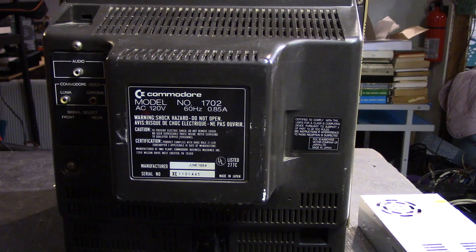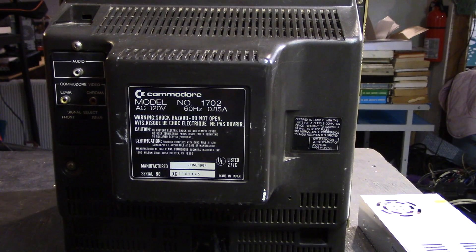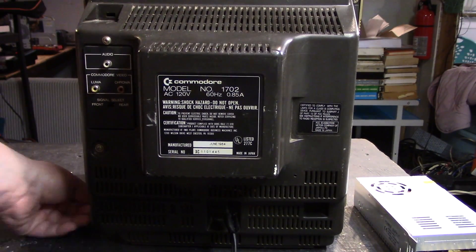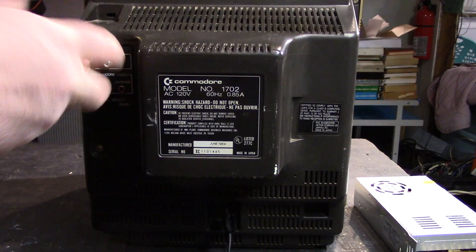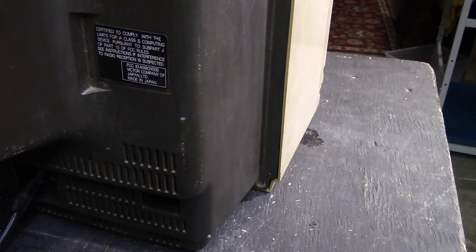A couple things about this one to know: it was actually manufactured in June of 1984, so it's got some age to it. The picture is not bad considering everything — I think it actually looks quite good. Let's tear into this thing. You will need a Phillips screwdriver. Safety first: remind yourself these things are basically a television set from the 1980s, so there are definitely high voltage components in there.